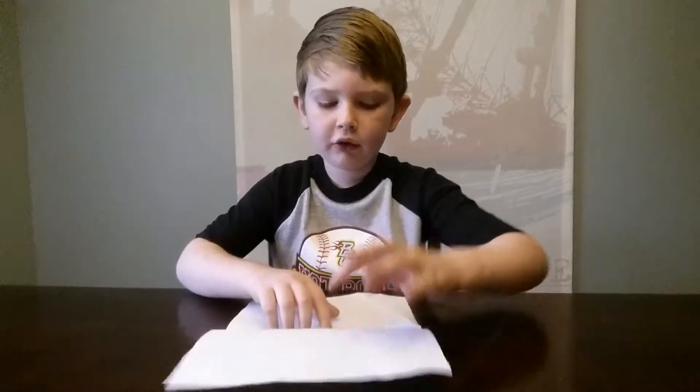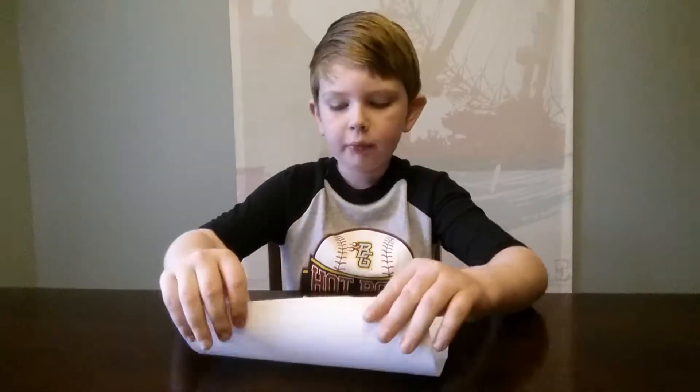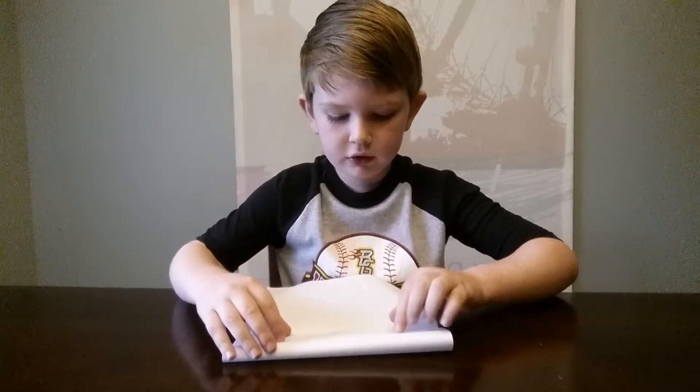Then what you want to do is open it up and you'll see the line in the middle. You're going to fold the top down to that line and then give it a good crease.